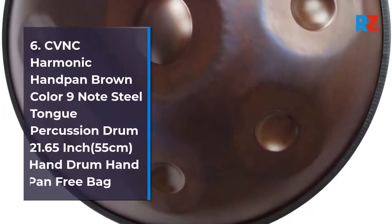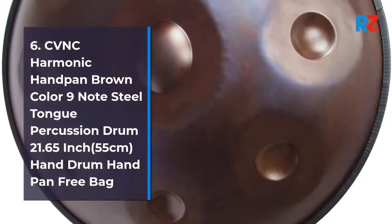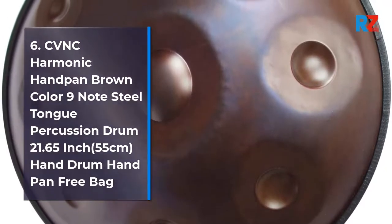6. CVNC Harmonic Handpan Brown Color 9 Note Steel Ton Percussion Drum, 21.65 inch, 55 centimeters. Hand Drum Handpan Free Bag.